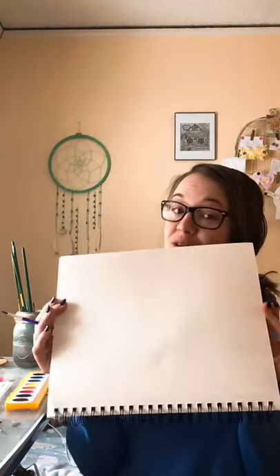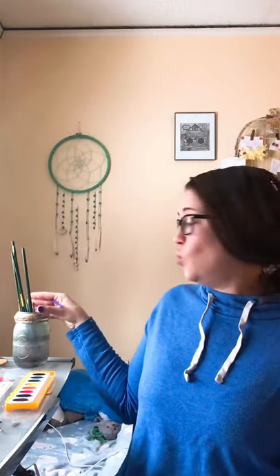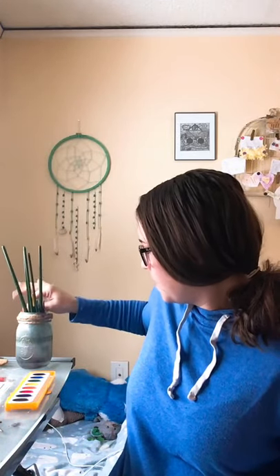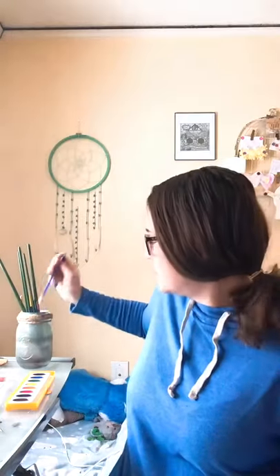Hello everyone, this week we're going to be talking about art and different types of art. What we're going to do is we're going to do some painting while we listen to some music. I have my brush, my watercolor paints, my paper, and some water to rinse my brush. I'm gonna start by wetting it so that I'm already ready. I do have other brushes but this one came with my paint so I'll use this one.